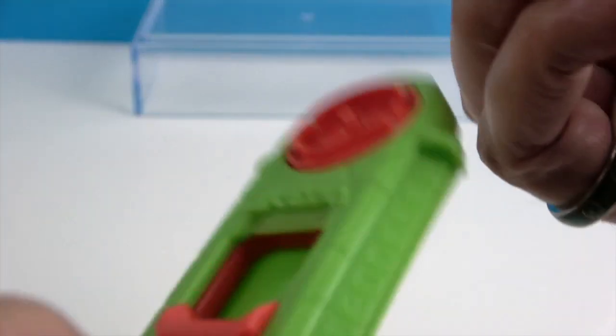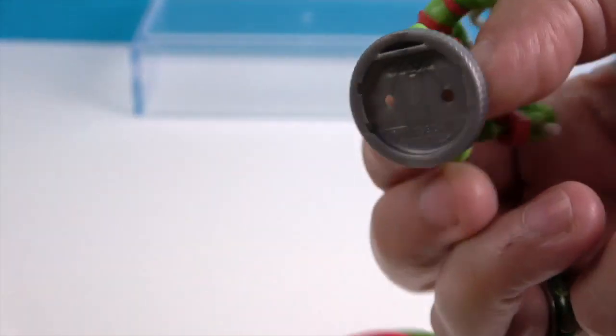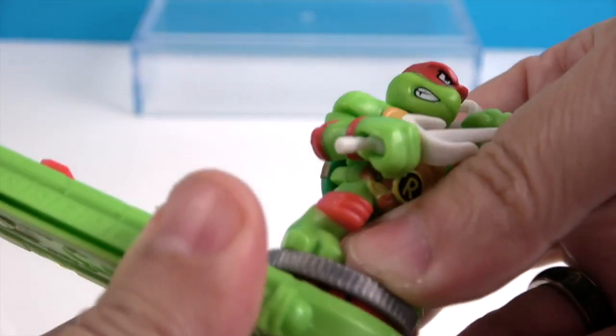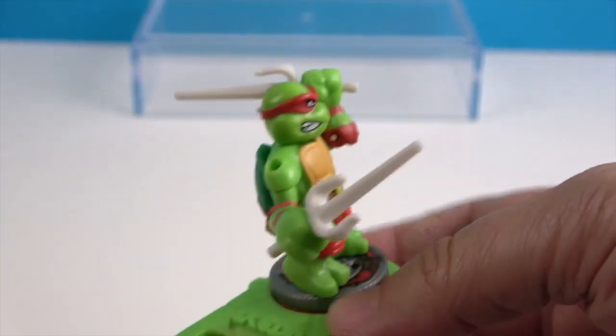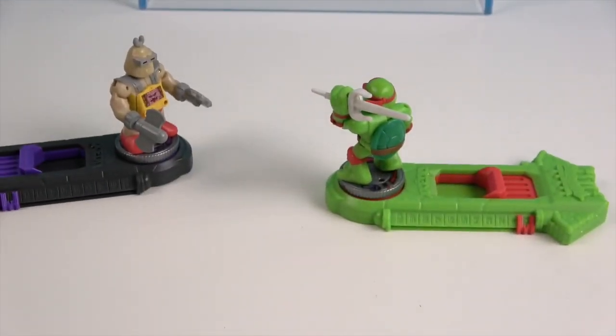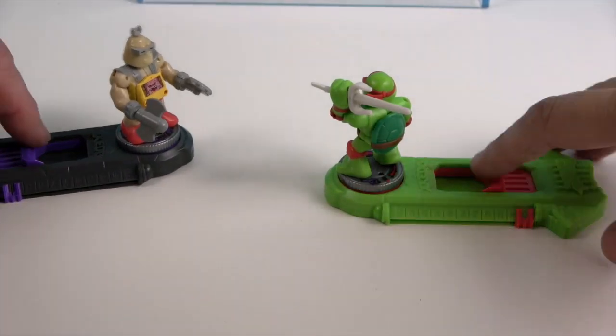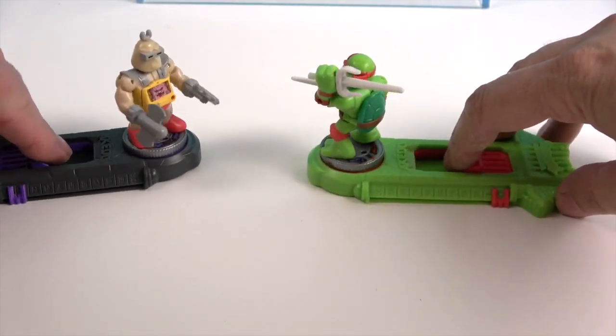You can just put him on his base, snap him into place, and he's ready to fight. Are you ready? Which one do you want to be? I'll be Krang. All right — you come a little closer to me.